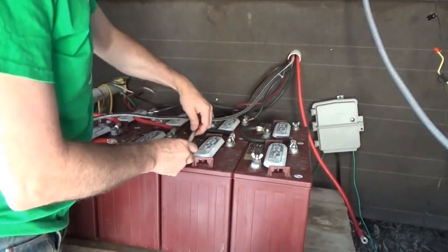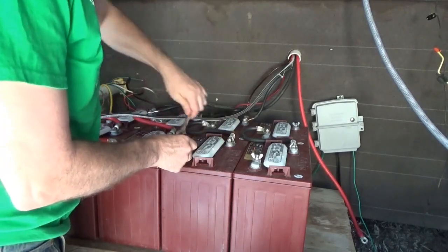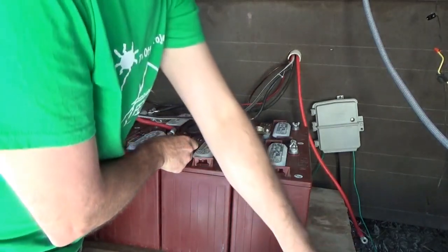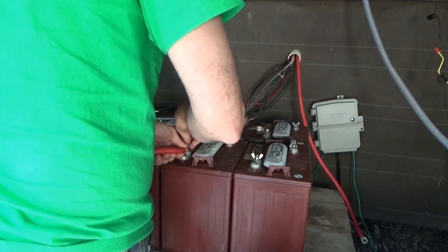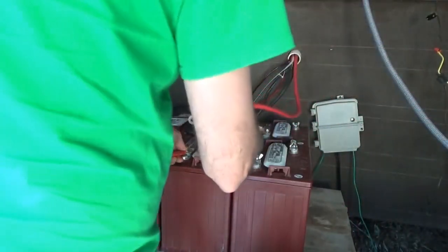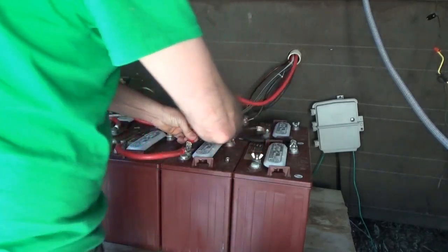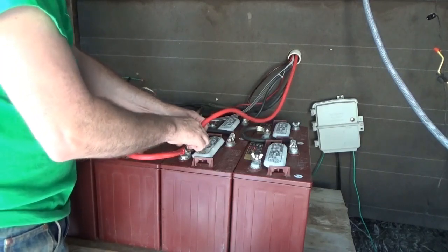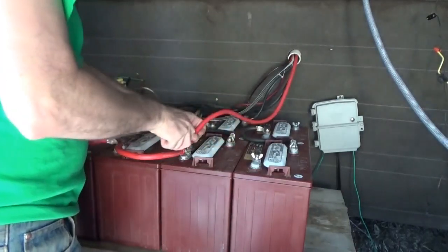I really hate connecting these inverters. The capacitors make a huge snap when you connect them - it makes me jump every time. Those inverters snap when you connect them.